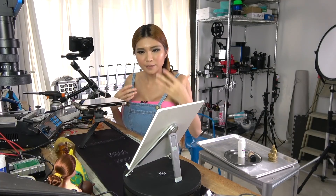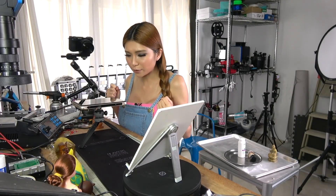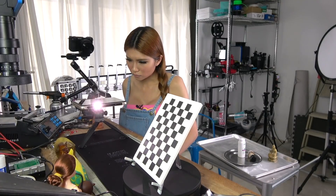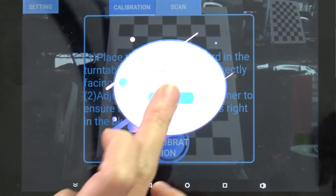The turntable connects via Bluetooth and so far I don't have any problems with it — it works great. Let's calibrate it. Start calibration. Calibration success. Now I've got a bunch of models to scan, let's see if it will work.